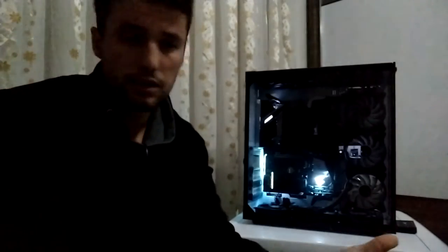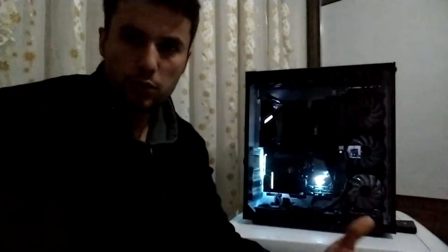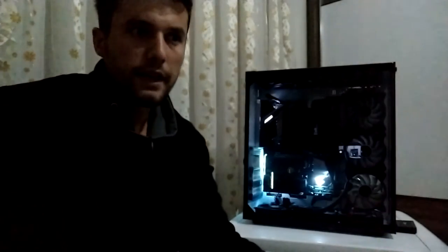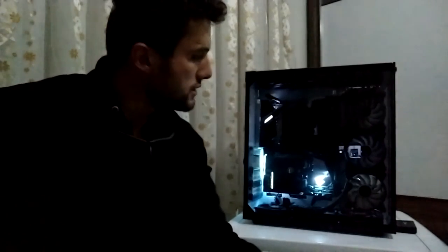Nedir, ne değildir, bu fiyata alınır mı alınmaz mı? Aldığımıza değer mi değmez mi? Özellikleri bize ne sunuyor bu fiyat bandında? Bunun yerine bir başka kasa alınır mı? Bugün sizlerle bunu tartışacağız ve bu kasayı inceleyeceğim.